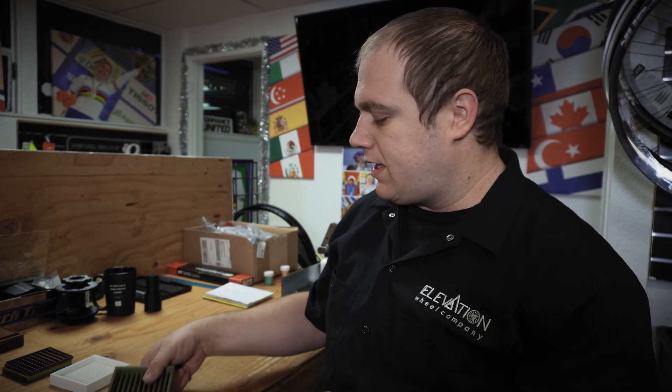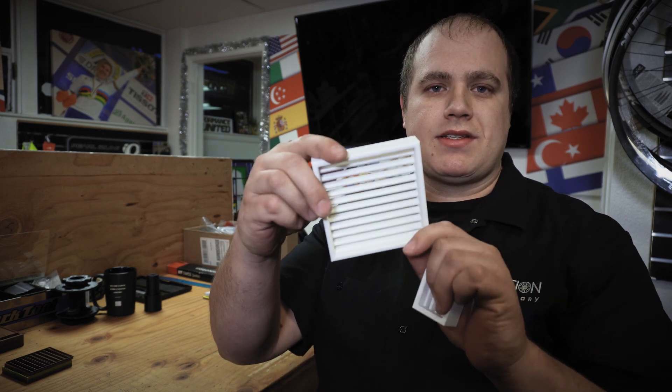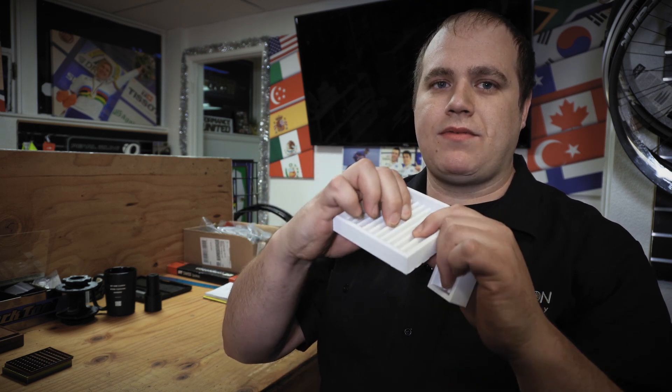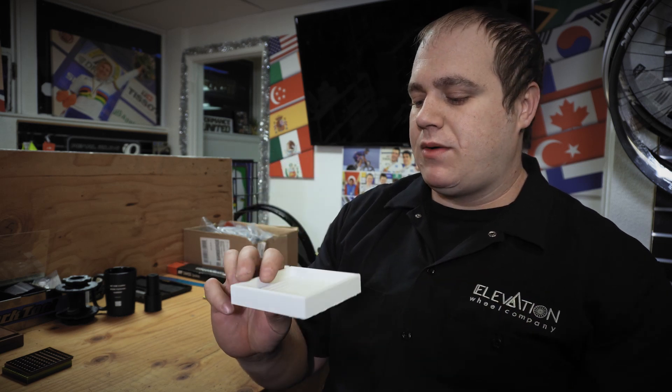We went through some design changes — accidentally made one way too small just by looking at the shape and not the dimensions. Then we moved on to this version which, as you can see, has no backing on it. This one was too flexy — the little ribs spread apart when you try to pluck nipples out. It'd work if you're gentle, but these tools are built for shop guys and shop guys are not gentle with tools. So we added the base to it, which stiffens things up significantly and makes it work a lot better.